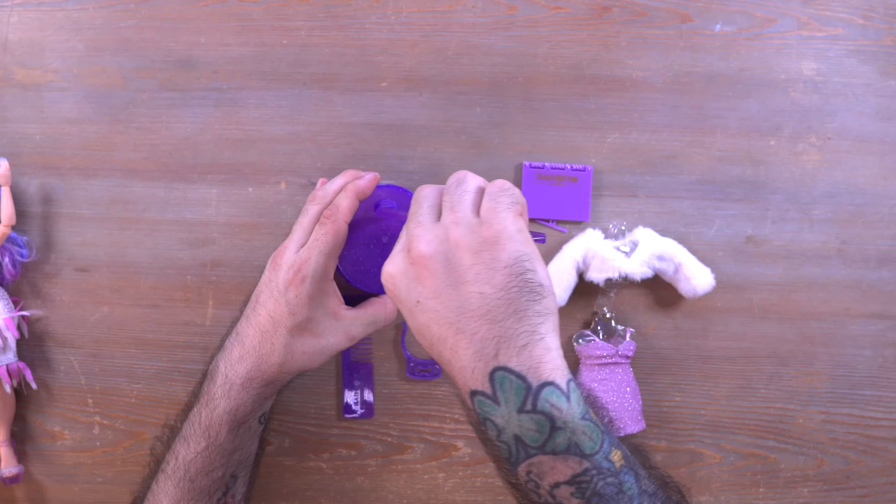The first thing we have is her stand — it comes in the box, pretty typical Rainbow High stand. We also have a color-matched comb, which is pretty cool. That comes in every single Rainbow High doll, but in case somebody new hasn't seen it yet, there you go.